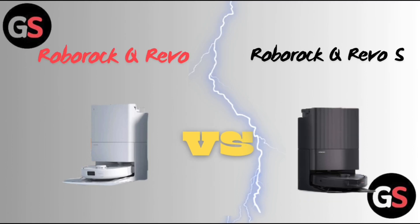Hello everyone, welcome back to our channel. Today we are going to dive into the differences between the Roborock Q Revo versus the Roborock Q Revo S. Without further delay, let's move on.